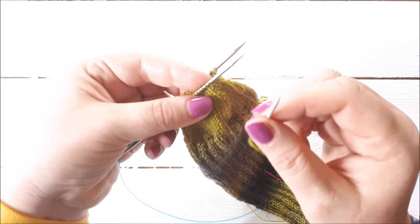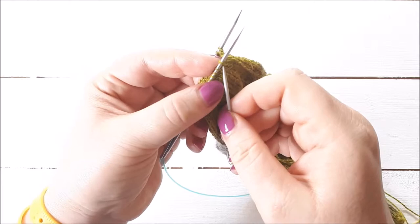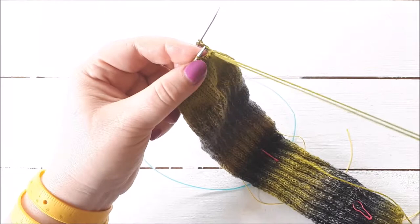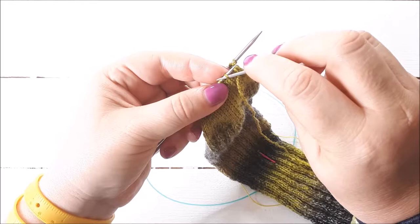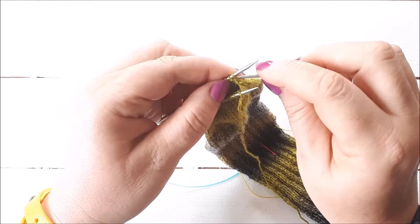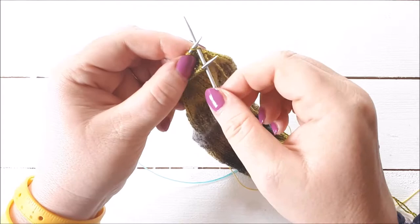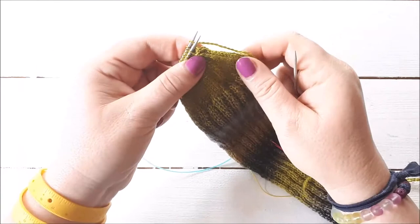You need to know the difference between knitwise and purlwise. Knitwise: you put the needle in as if you're going to knit. Purlwise: as if you're going to purl. Step one: go into the first stitch on the front needle knitwise, take that stitch off the knitting needle, and pull the yarn all the way through. Step two: go into the next stitch on the front needle purlwise, leave it on the needle, and pull the yarn through. Step three: go into the first stitch on the back needle purlwise, take it off and pull the yarn through. Step four: go into the next stitch on the back needle knitwise, leave it on, and pull the yarn through. That's the four steps.